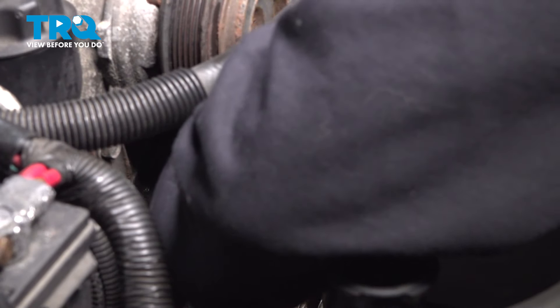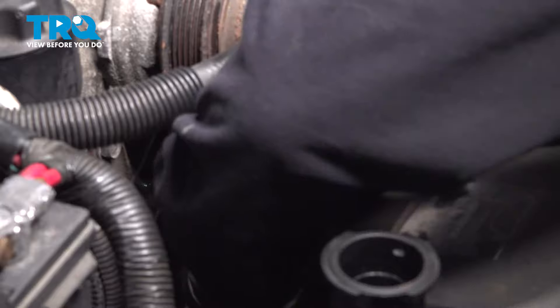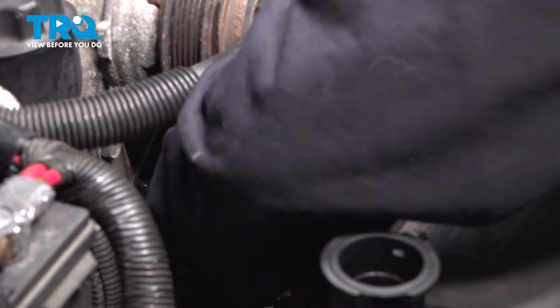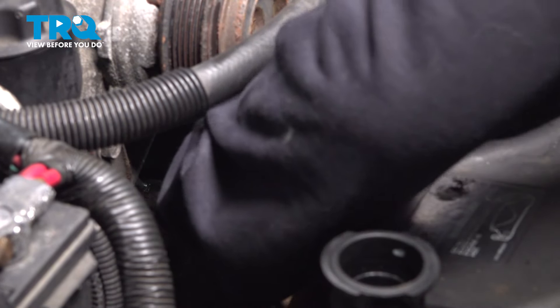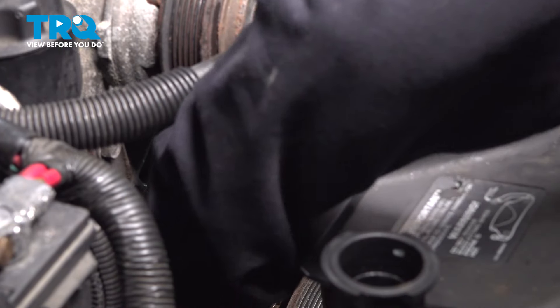Now that we have that all cleaned up, we have our rag with some spray solvent again, wiping down any of the old sanding debris, just preparing that surface for the new water pump and gasket.